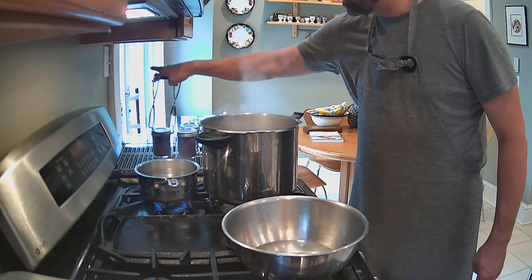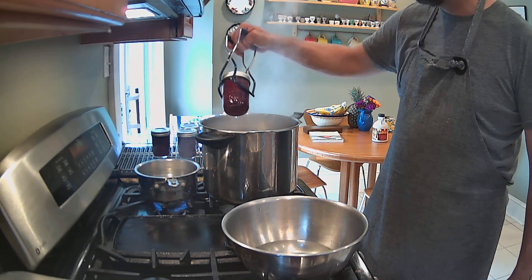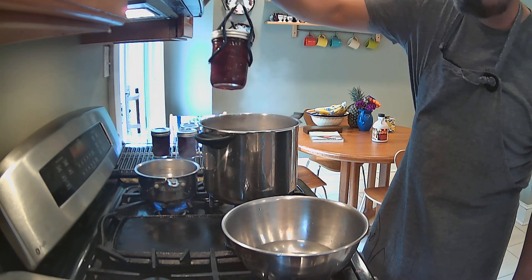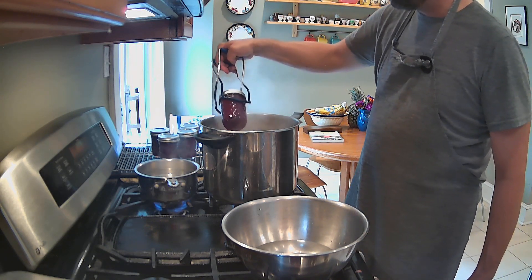And then we give it one last little twist and that jar is sealed up and ready for a year on the shelf. I can see by looking here my fruit is nicely, nicely distributed.